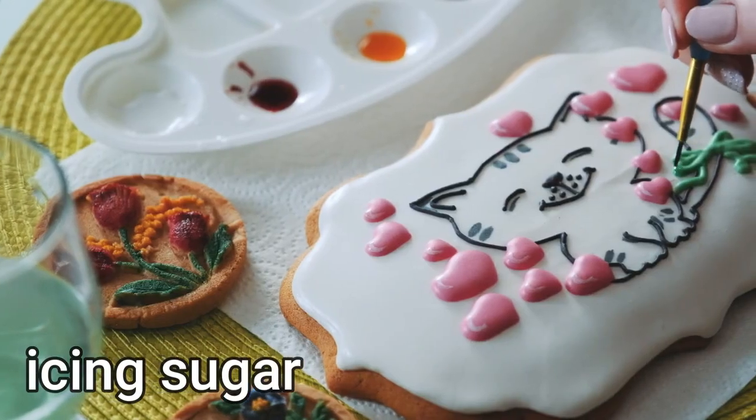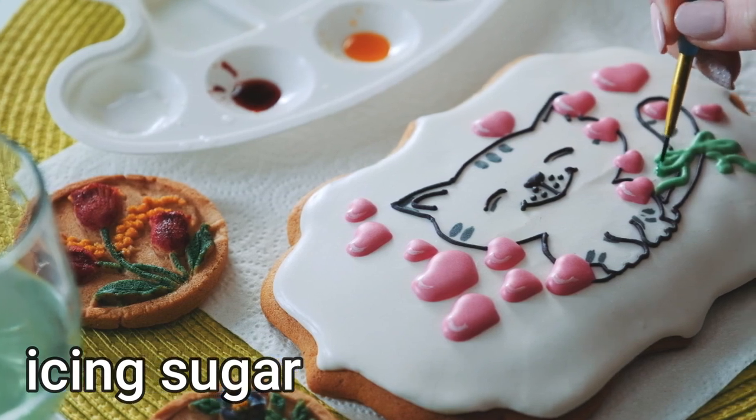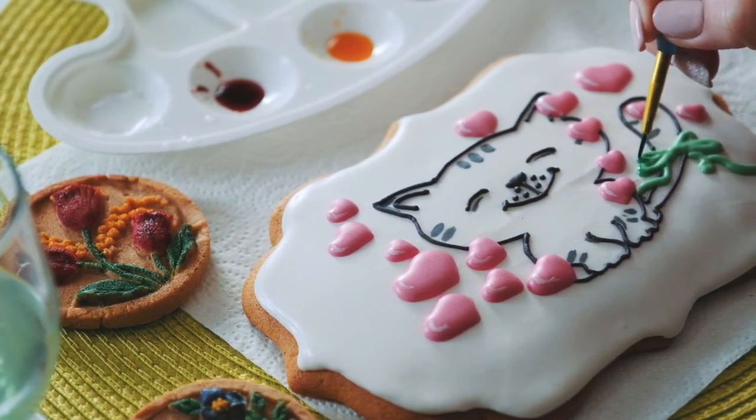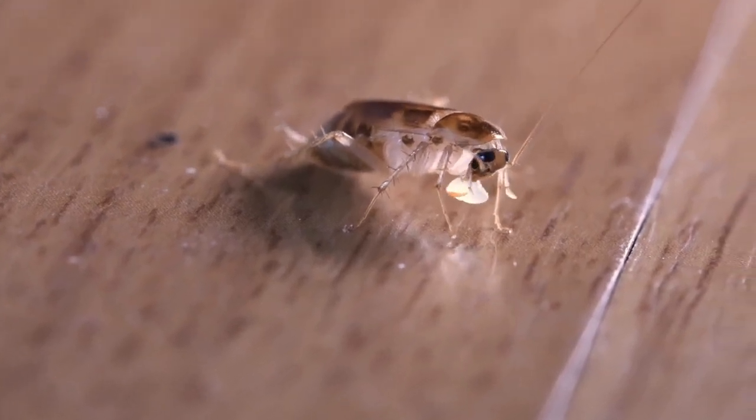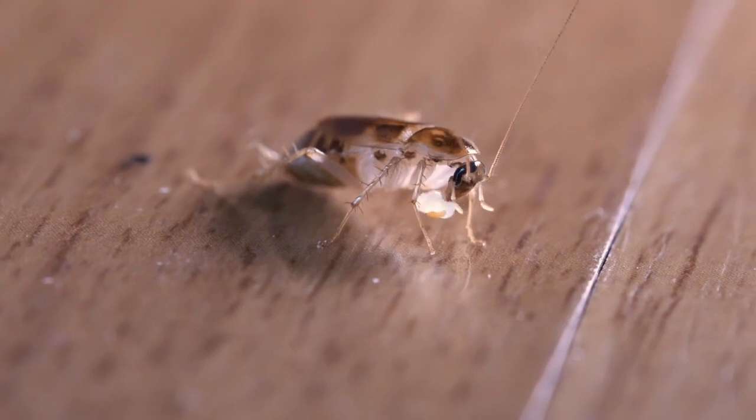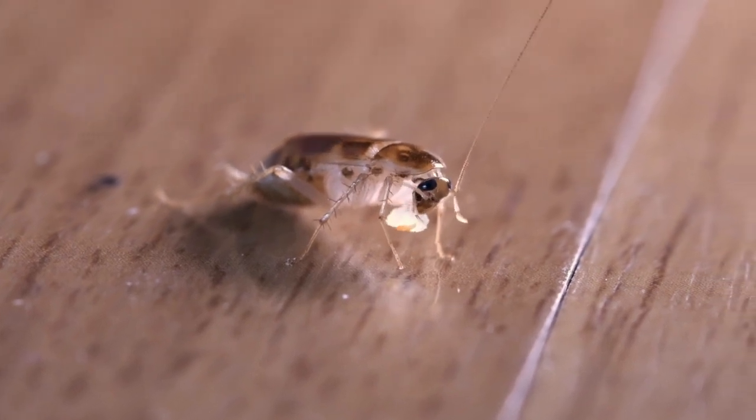Number five: bicarb soda. Combine equal amounts of bicarb soda and icing sugar in a bottle, shake together, and sprinkle across entry points to your home or in areas where you've spotted cockroaches. You could also place some in shallow dishes. The roaches are attracted to the sweetness of the sugar, while the bicarb will kill them.